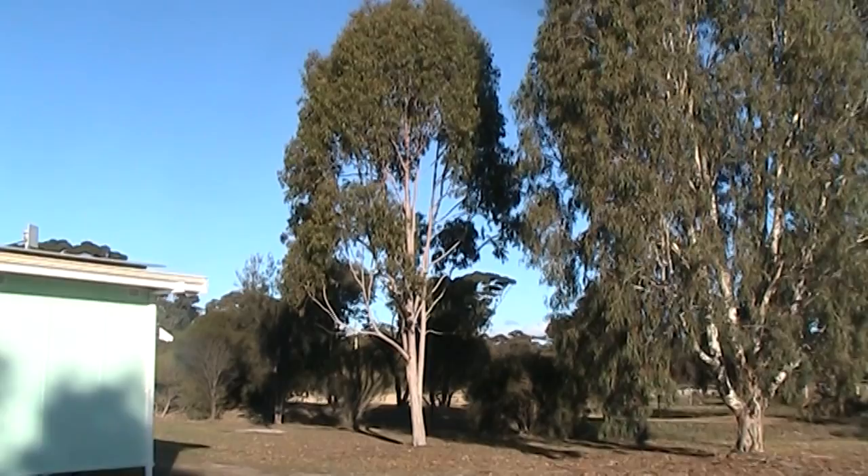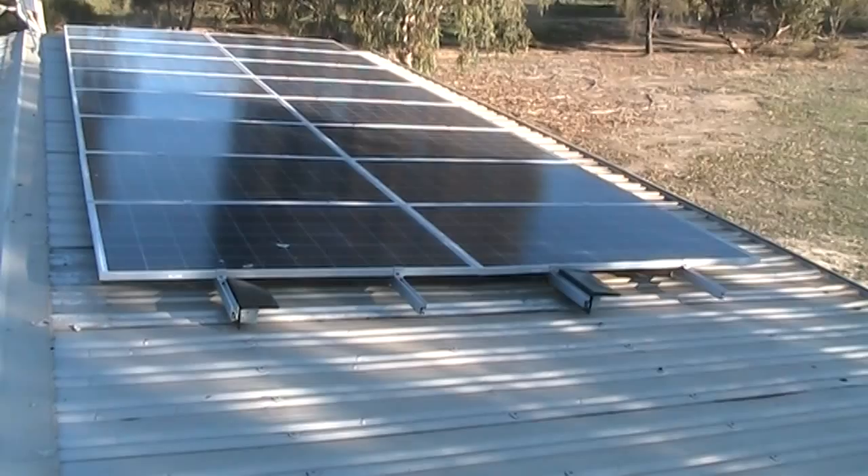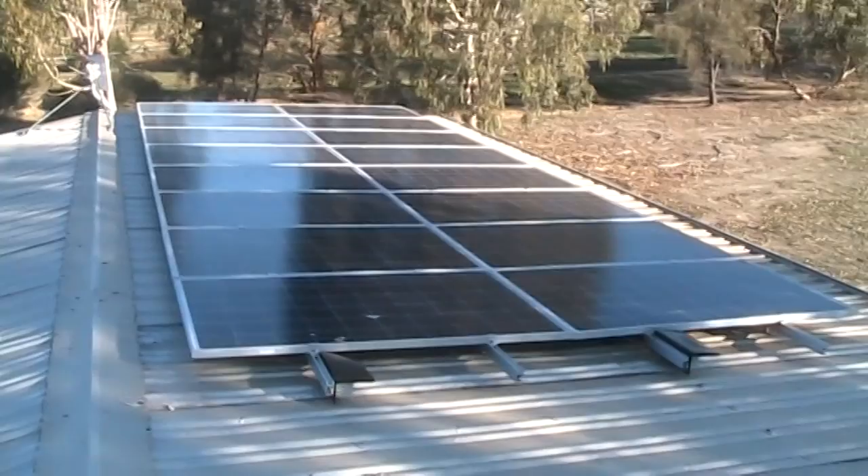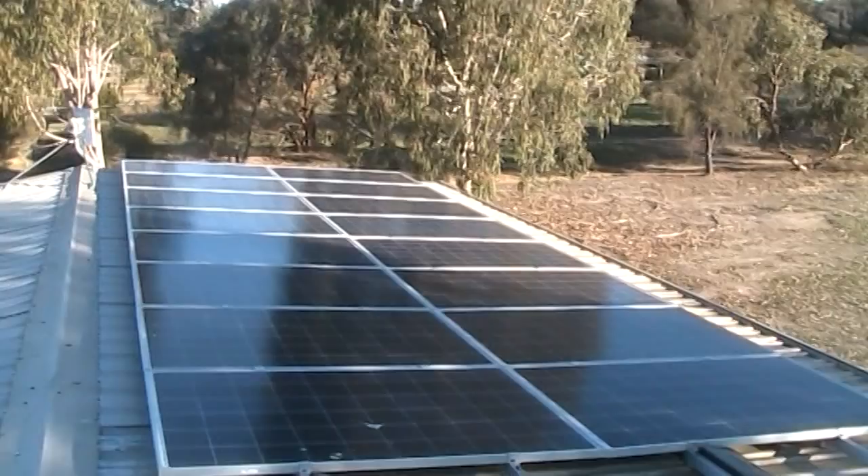I'll just jump up on the roof and we'll get a close look. So as you can see, five of the top panels are shaded with three in full sun, and five of the bottom panels are in full sun but these three aren't. So as far as the strings are concerned, we're not doing too well.